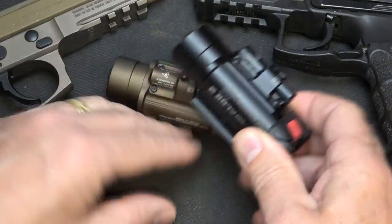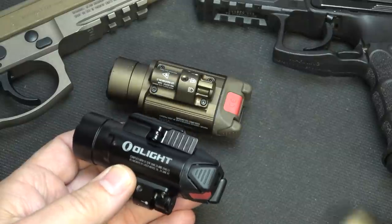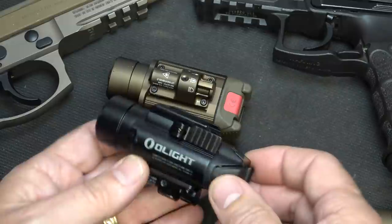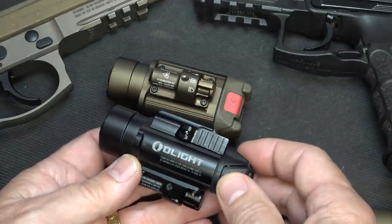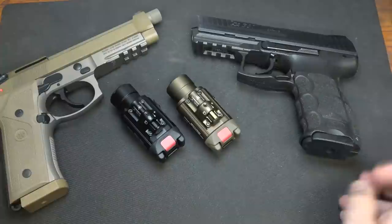The Balder Pro is a light-laser combination, and it's really based on the earlier Valkyrie — the standard Valkyrie PL-2. It's a very simple system, really easy to attach to your firearm. With this beam distance, it can go on a pistol or a rifle.